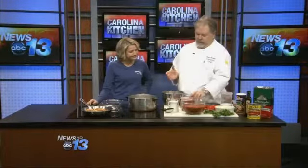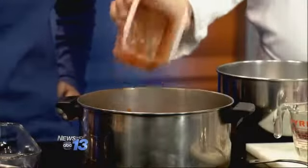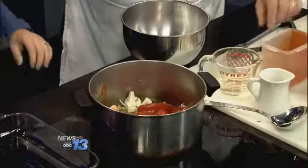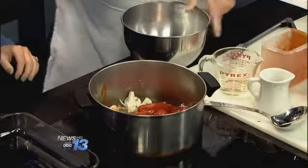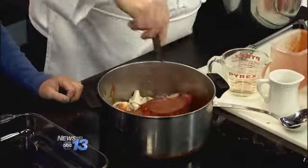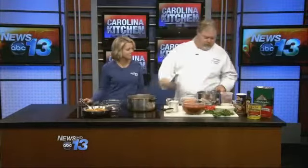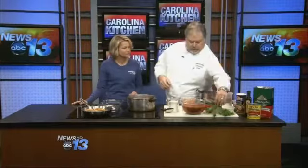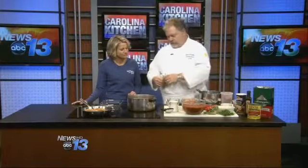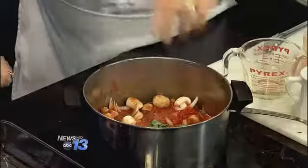Then we're going to add in a can of whole peeled tomatoes. I'm going to take this potato masher — which you've probably seen in your kitchen but never used — and mash all the tomatoes up in there. We're going to let that cook and add a little bit of fresh basil. I didn't chop it up, I just added in a couple of leaves. It smells so good and gives it a nice flavor.